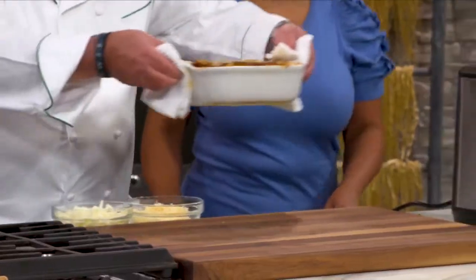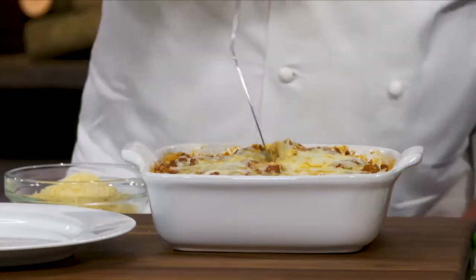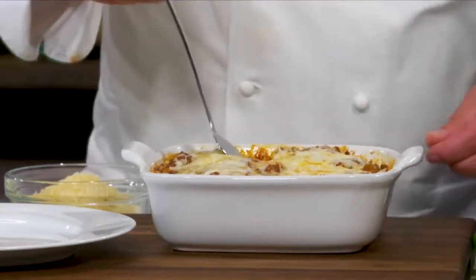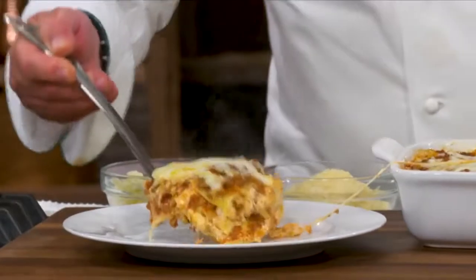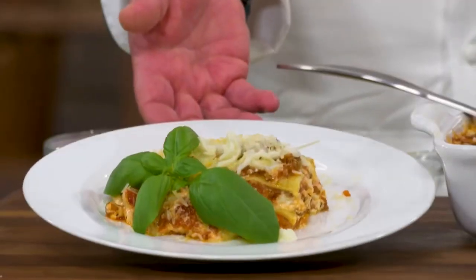Doesn't that look amazing? That looks delicious. Sure does. And there you have it, our semolina lasagna. I'm really thrilled that all these recipes are in the book and that I can make this beautiful, delicious, from-scratch, homemade pasta dish in my kitchen.